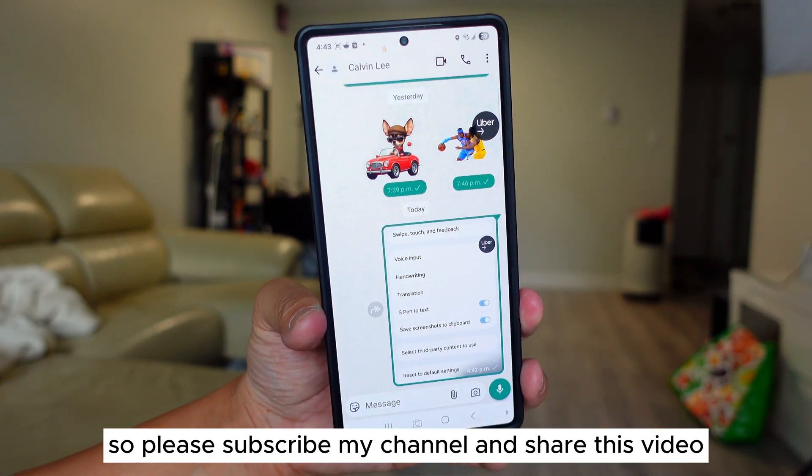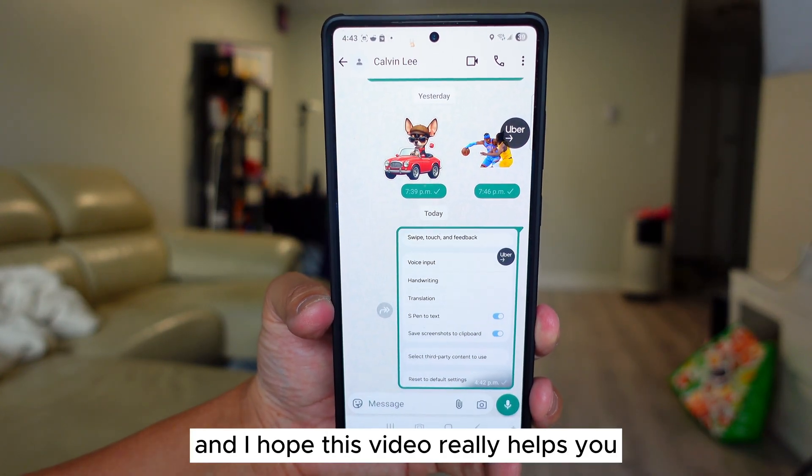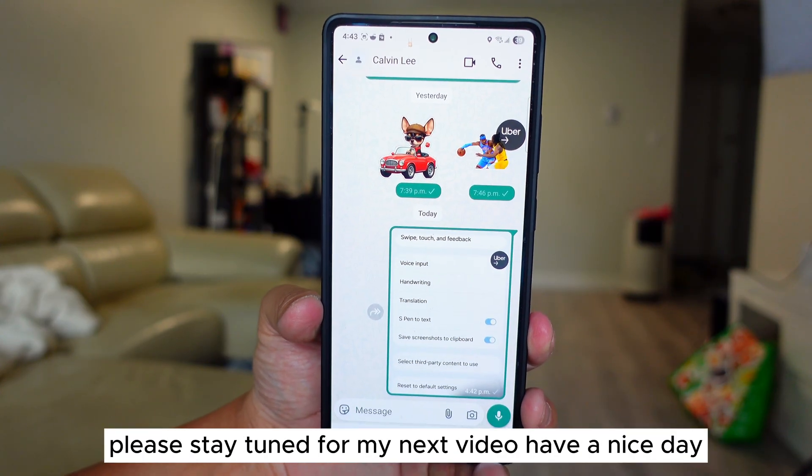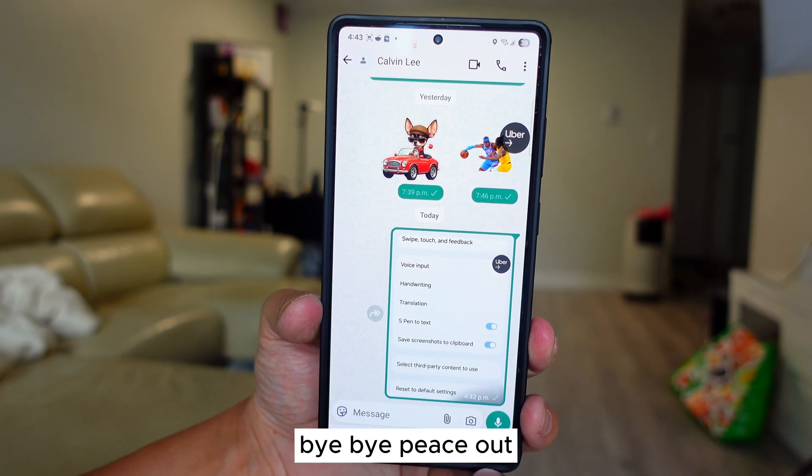Please subscribe to my channel and share this video. I hope this video really helps you — this is just 10 different features on your Samsung keyboard. Please stay tuned for my next video. Have a nice day, bye bye, peace out!